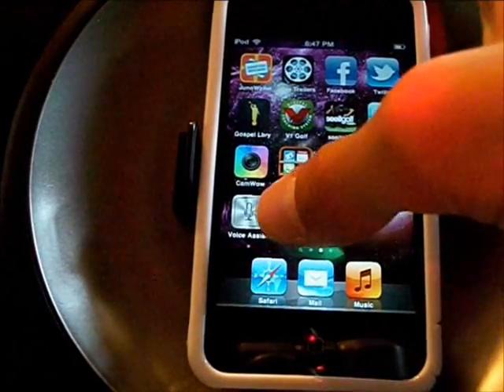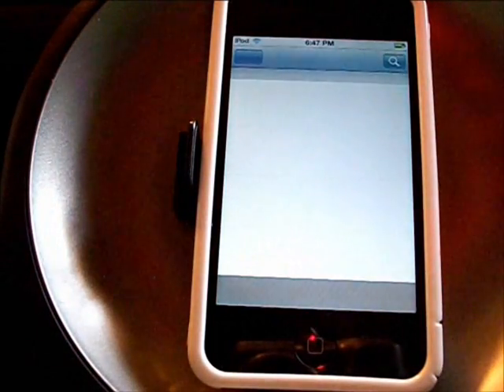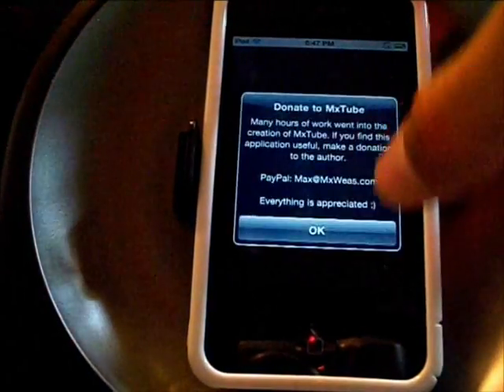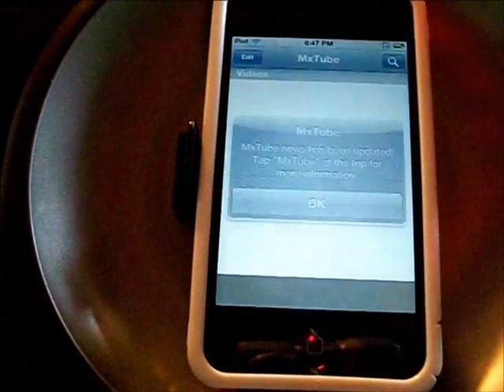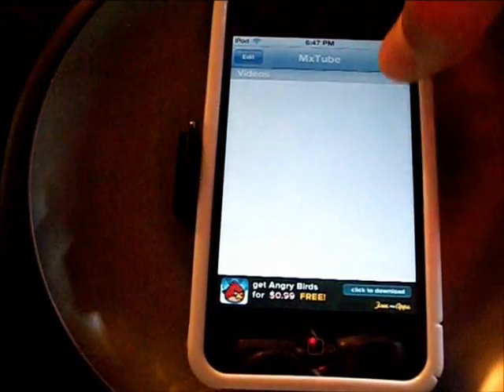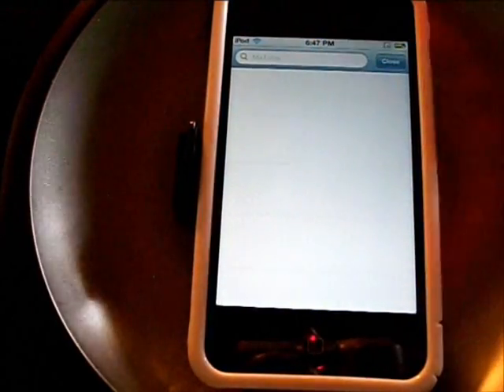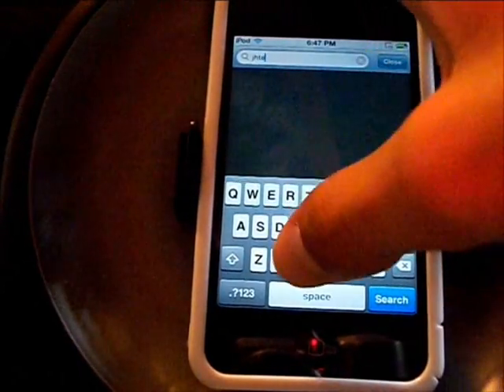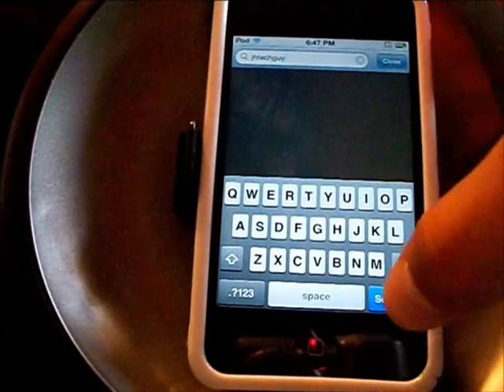So it will download straight to here and you'll click it, then you want to accept their agreements — and then they're going to ask for donations. You're going to go to Search, and say you want a video from me — you're going to type in JHTechGuySearch.